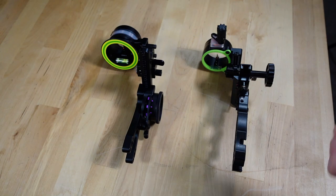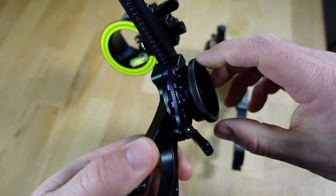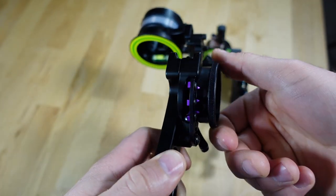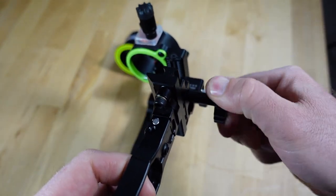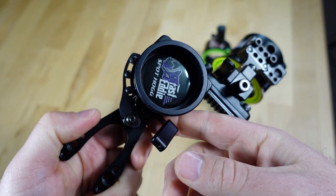Both sights are slider sights with unique designs for rolling the sight down. With the Spothog, there's a very large texturized wheel so your fingers won't slip in wet or humid conditions, and you can move the sight from top to bottom with basically one fluid motion that doesn't require much effort. The Black Gold also has a texturized wheel, but it's significantly smaller and requires multiple turns to travel all the way down. For roller wheel design and fluidity, I'm giving another point to the Spothog.